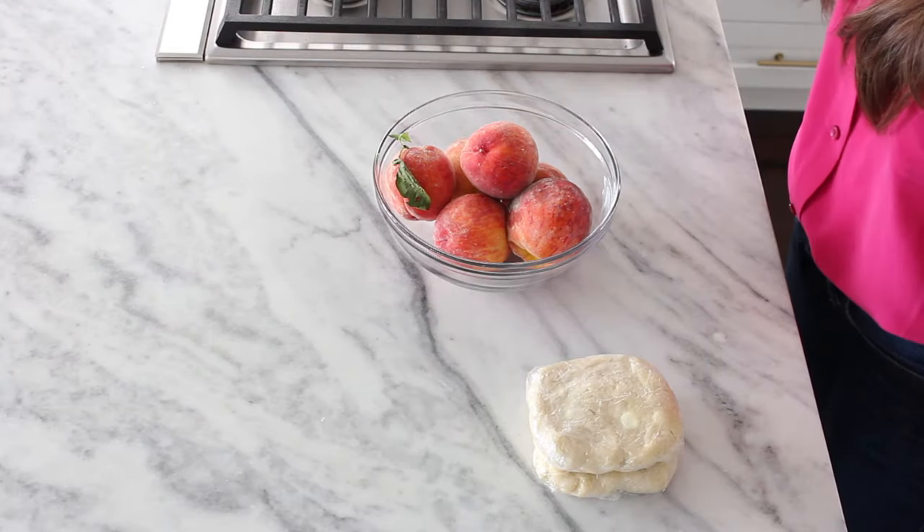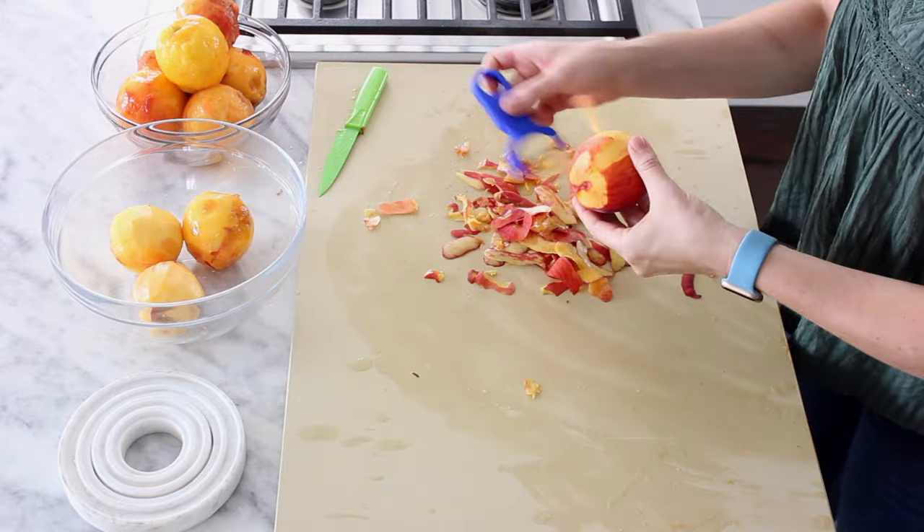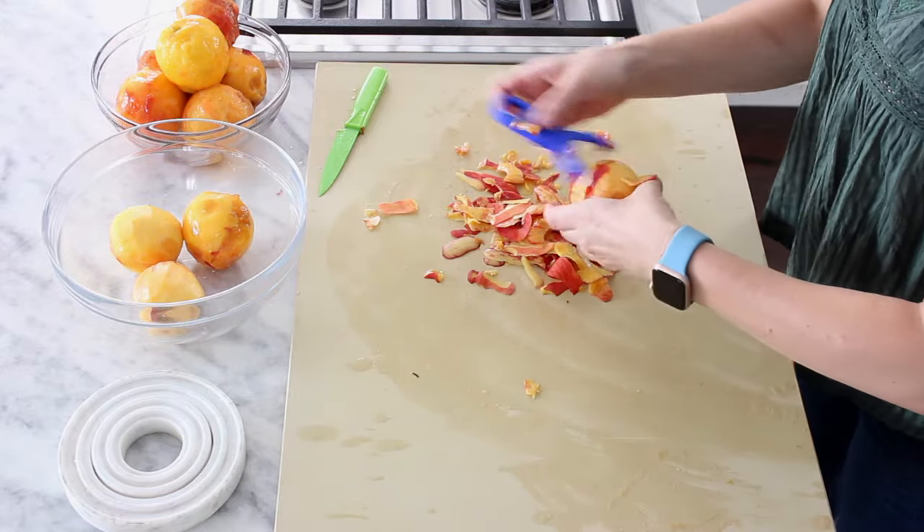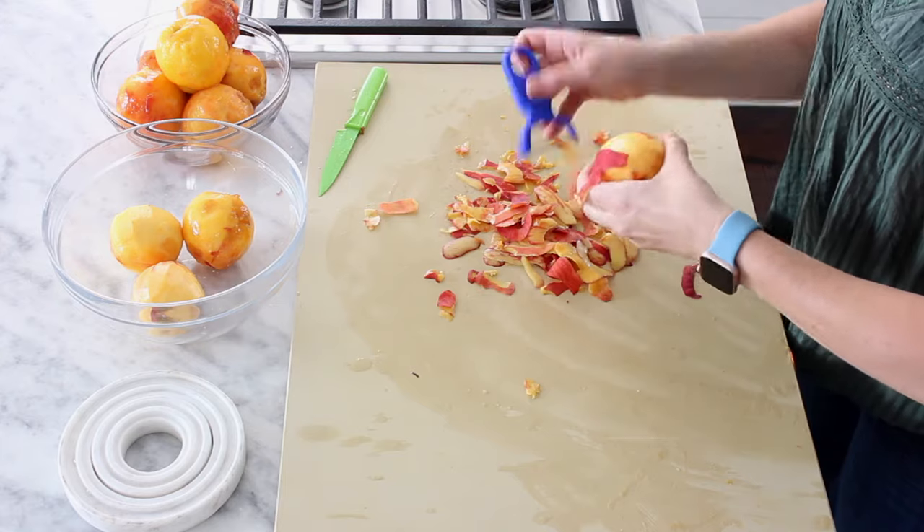The next step is to peel our peaches. I'm going to peel these with a peeler because of the stage of ripeness they're at, but you can also reference my three ways to peel peaches video for all the different ways you could possibly peel your peaches.